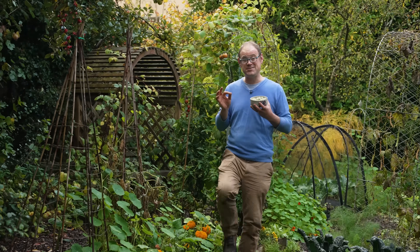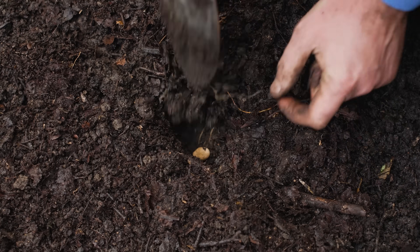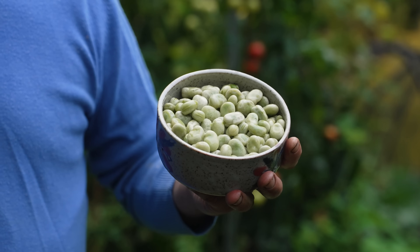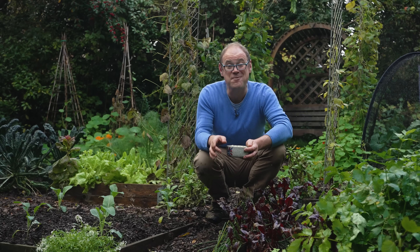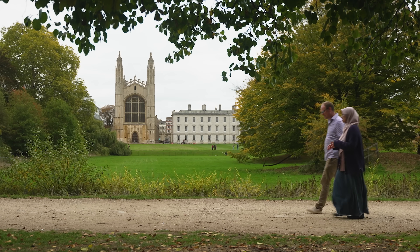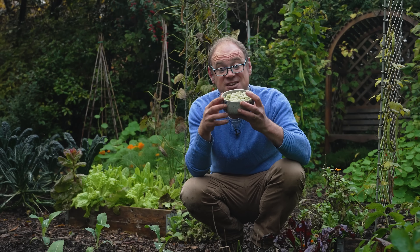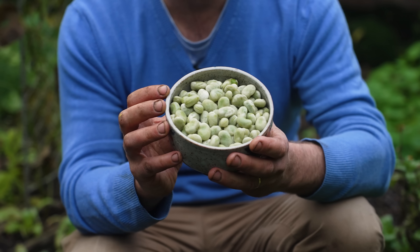What if you could grow a vital antidepressant right in your garden? These are broad beans — or fava beans if you're in the US — and they're really rather remarkable. We're off to Cambridge University to meet a scientist who's at the cutting edge of research and believes that these hold the key to better mental health.